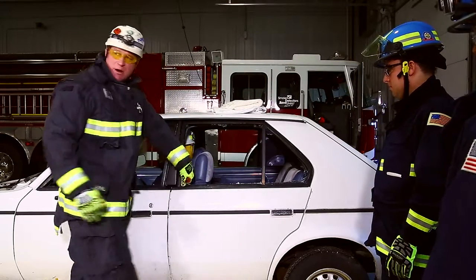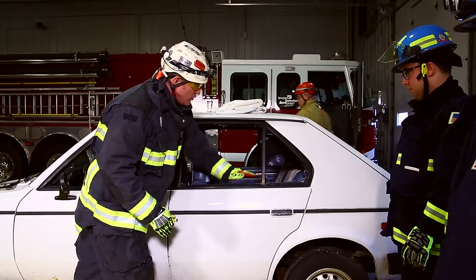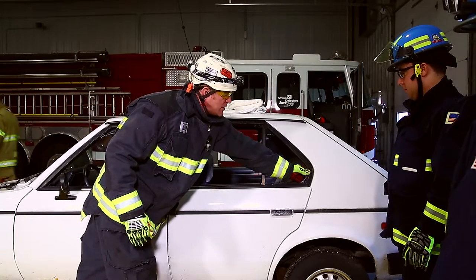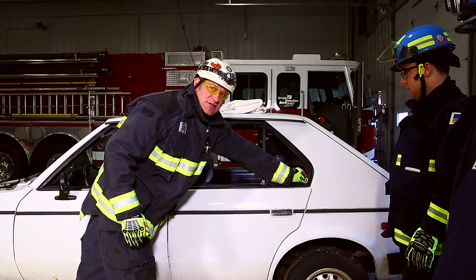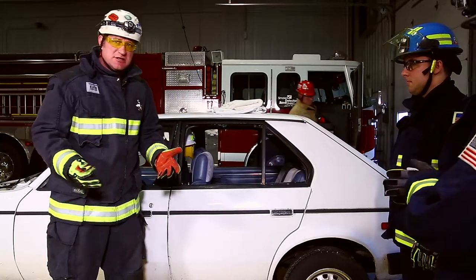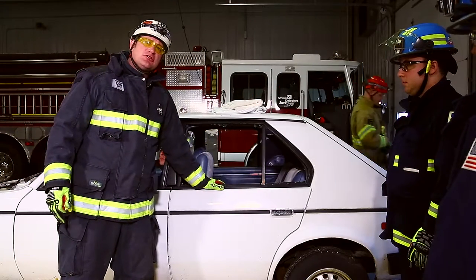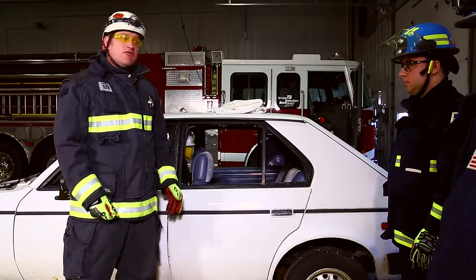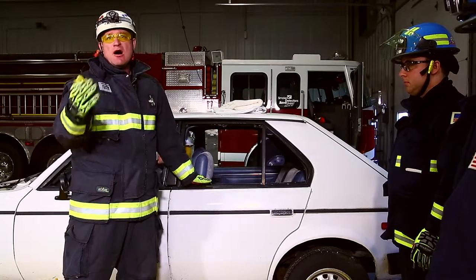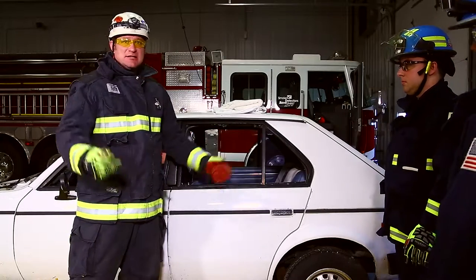Just like a residential window clean-out, we want to remove as much of this glass as possible. It is very important you have appropriate extrication gloves. There are very few extrication gloves on the market that truly have cut resistance, so you want to make sure that you have a glove that has at least level five cut resistance. It'll require about 25 pounds of pressure to actually cut through the surface of the gloves.